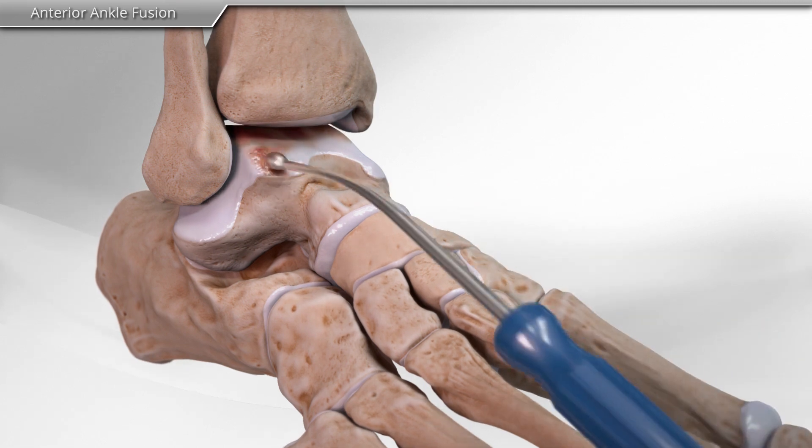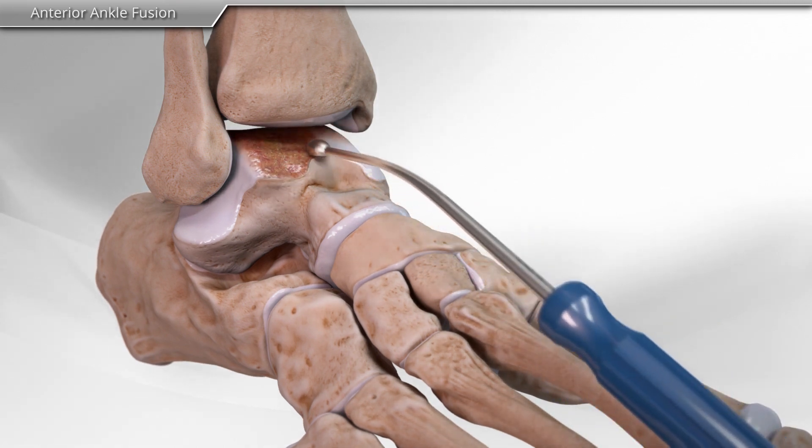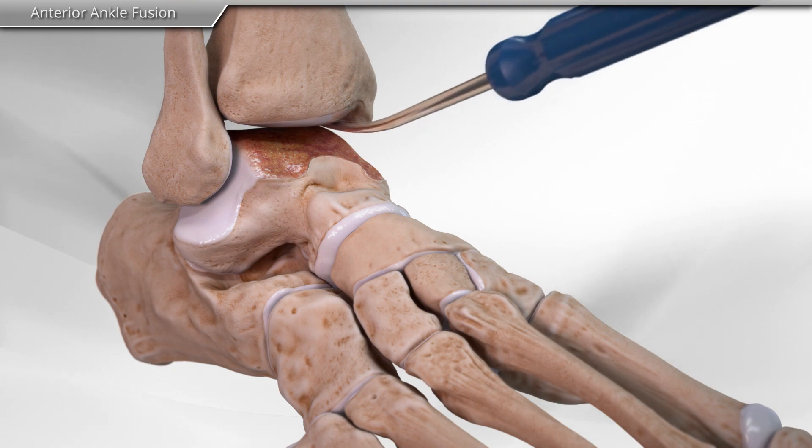To begin, your surgeon makes an incision. Next, instruments are used to remove the damaged cartilage from the joint surfaces.